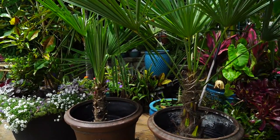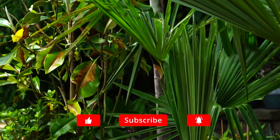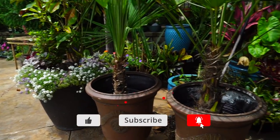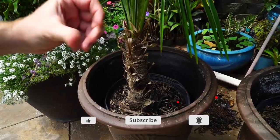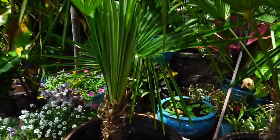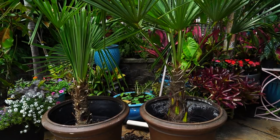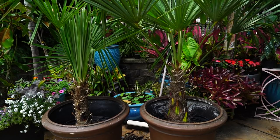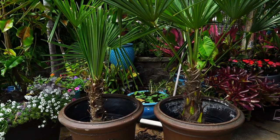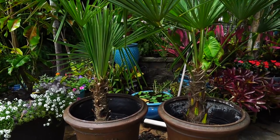I have these windmill palms here — one of them more sad than the other. This one over here got sent to me covered in scale, so that's something I've been working on. For the most part, I've eradicated the scale. It had soft scale and hard scale, so that's fun. They're not completely identical, which I prefer with urns, but finding two identical palms is sometimes a bit tricky. I think with their trunk heights being about the same, they'll even out over time.